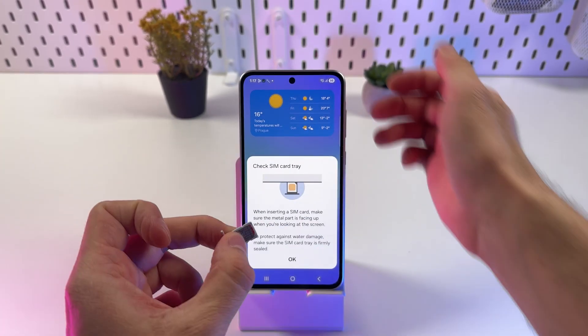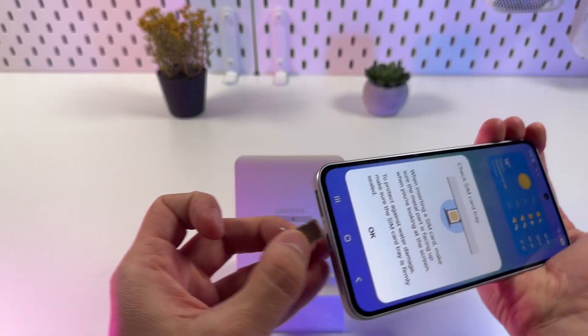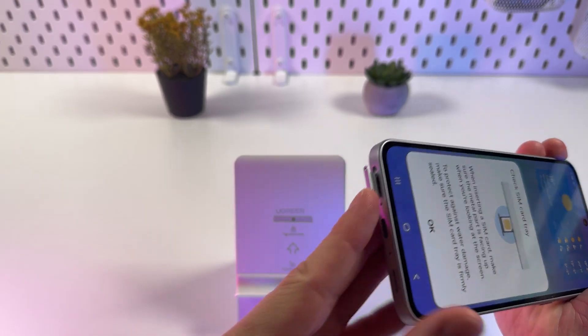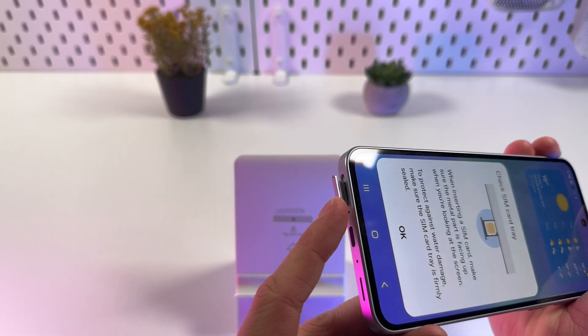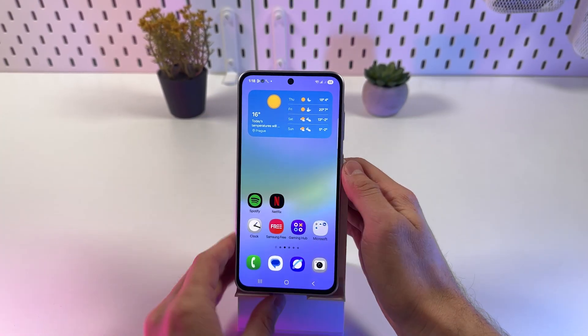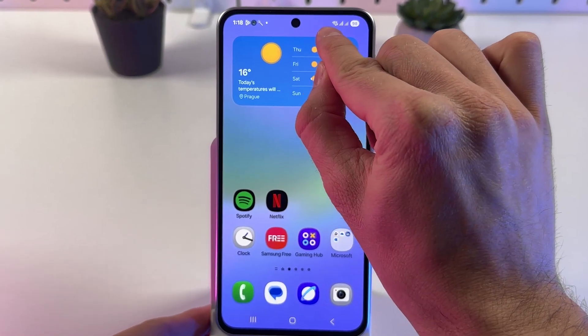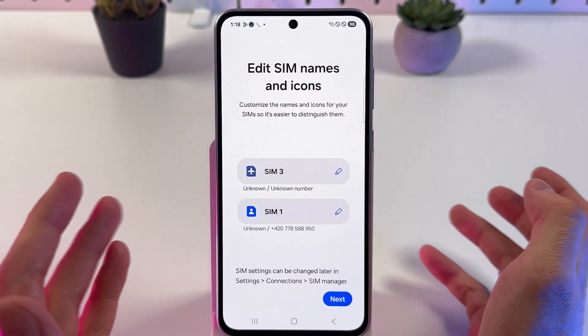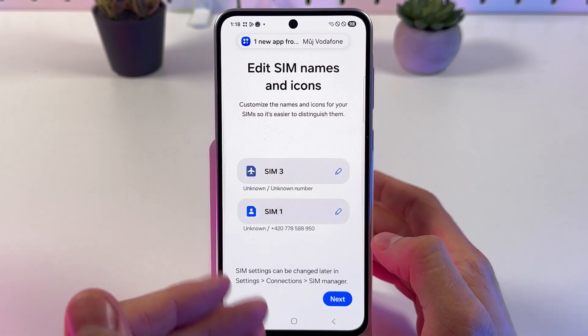Now let's take our loaded SIM tray and insert it into our SIM port. Simply push it in a little bit, and as you can see, both of our SIM cards are detected.